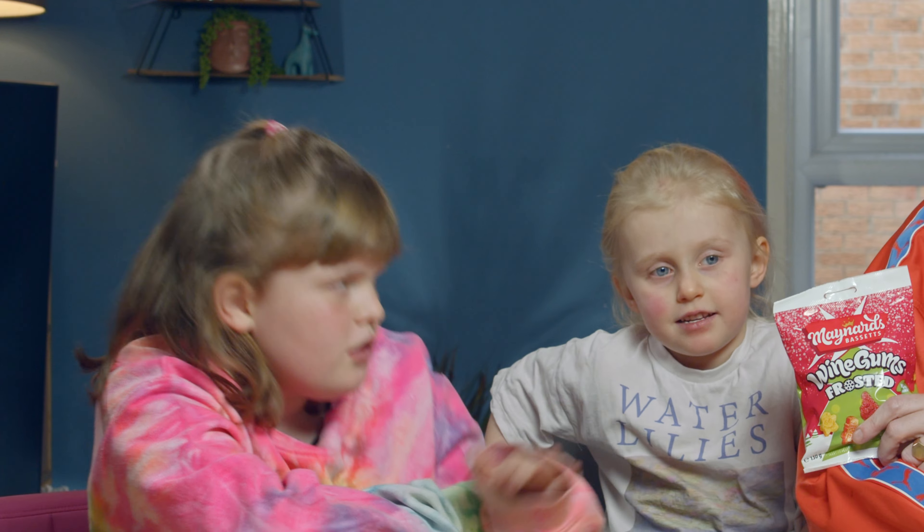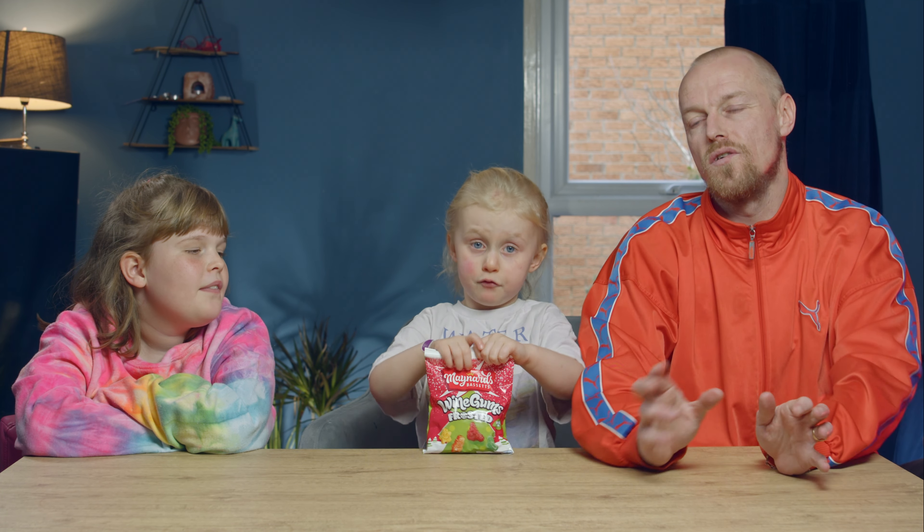And what are we reviewing today, Fleury? Wine gums, frosted. Now these have got to be different. They have got to be. Yeah, they have got to be.